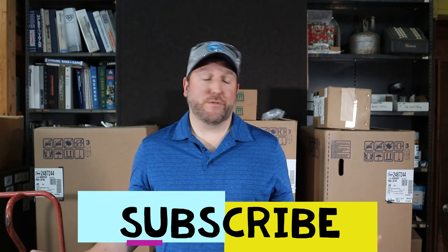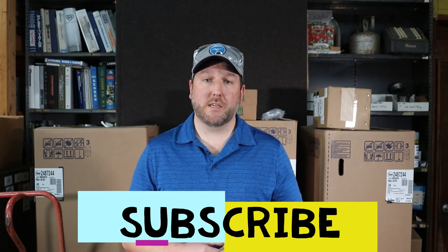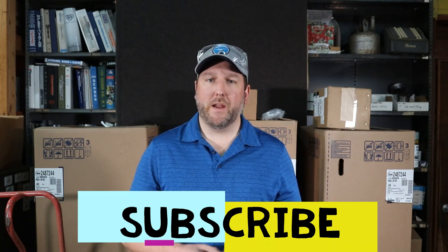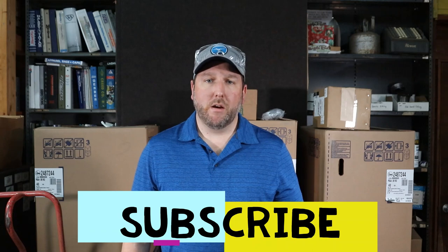Hey guys, and welcome back to PlumbingPartsPro.com. Today we're here in the warehouse for a little hands-on training. We're gonna work with a Kohler Nidecken single-handle shower faucet. It's a little bit difficult to repair, but what we're gonna do is show you step-by-step how to repair it and get it back installed in your faucet.